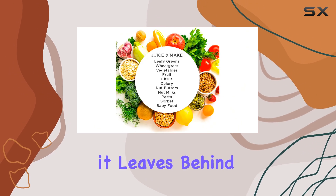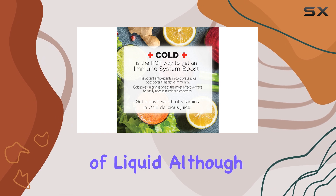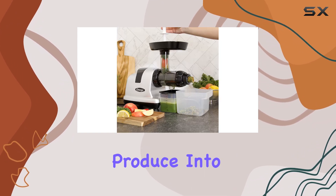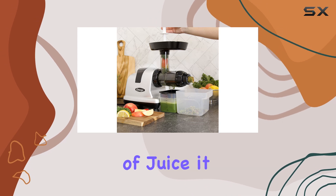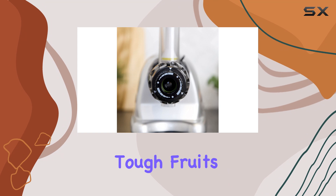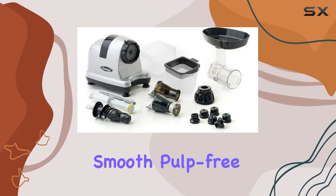The dry pulp it leaves behind is a clear indication that it's extracting every last drop of liquid. Although it has a small feed chute, meaning you'll need to chop your produce into smaller pieces, the quality of juice it delivers makes this extra step worthwhile. This machine handles tough fruits and vegetables with ease, providing smooth, pulp-free juice.